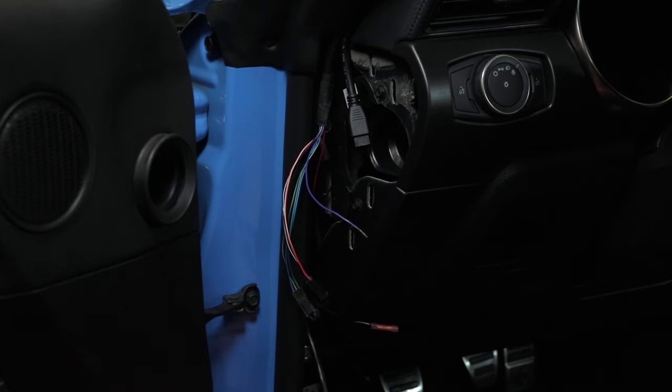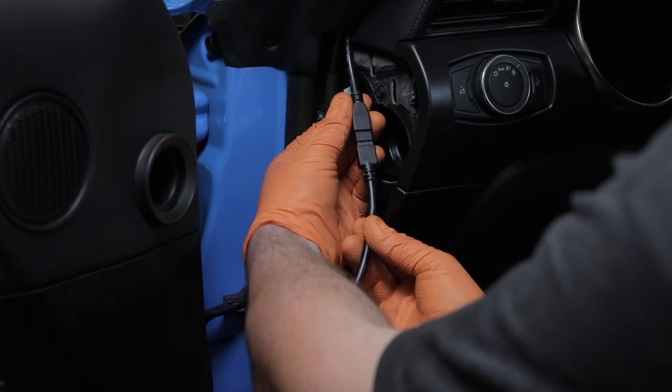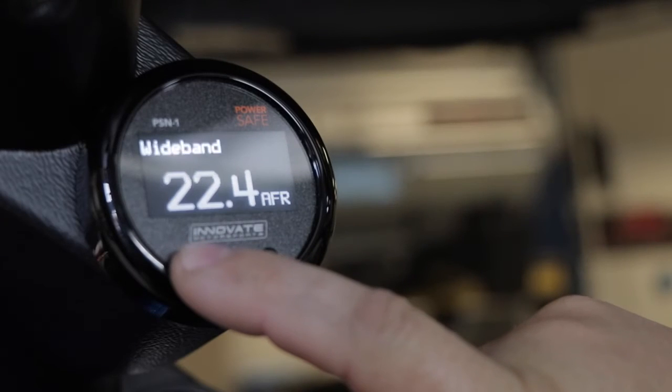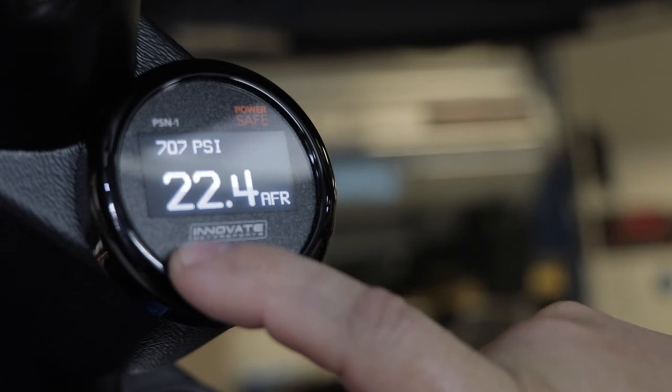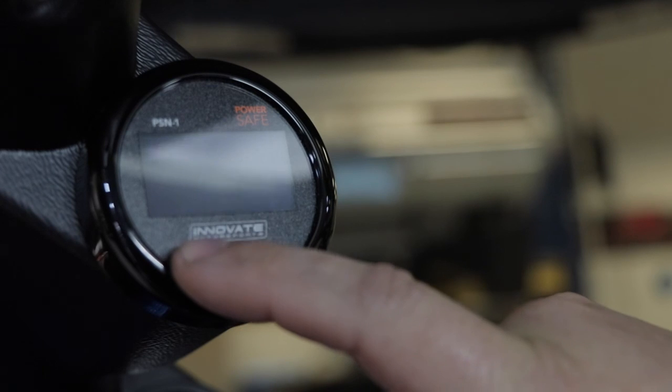The kit includes an MTS serial in and out cable so you can connect with other Innovate or aftermarket MTS-enabled devices to add additional logging channels. Ultimately, the PSN1 PowerSafe Wideband Nitrous Gauge Kit gives you the information needed to maximize nitrous performance in a small yet powerful package that won't break the bank.